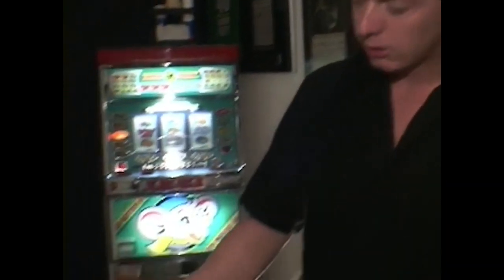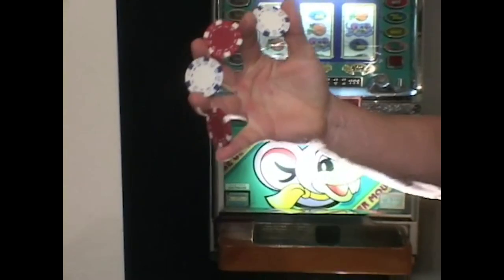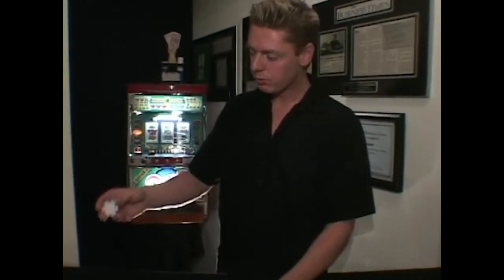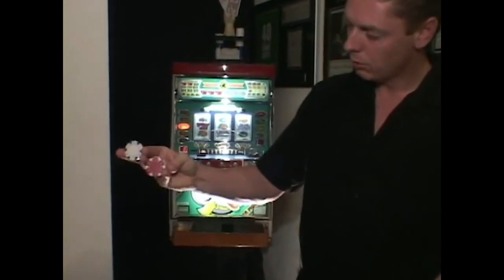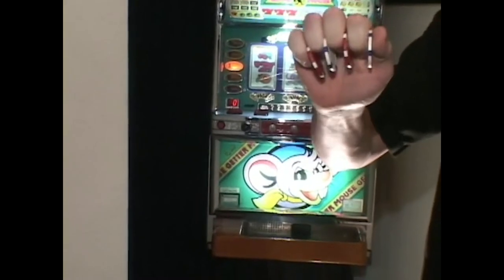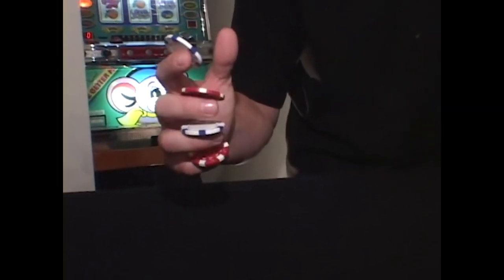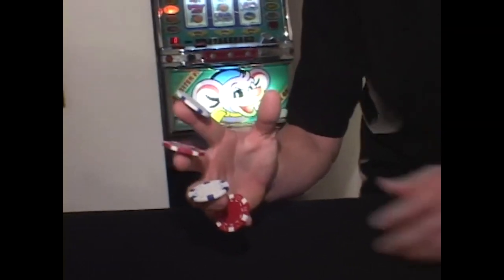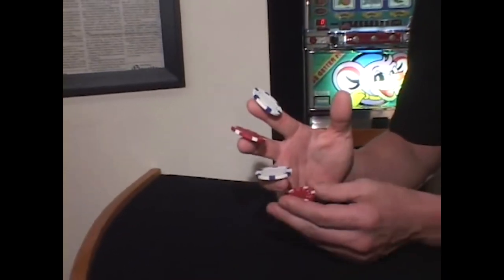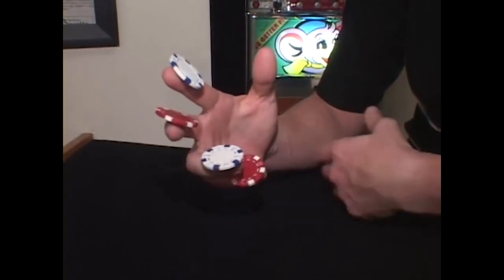One more tip on the butterfly: when you start off, there is a fair amount of pressure, but once you get to the point where the chips are separated, it's very, very light. There are a couple of flourishes using the butterfly. Once you get the butterfly down, just collapse all your fingers at the same time and have all the chips stuck between your knuckles. From this position, if you open up your fingers slowly, you can have a chip on top of every finger.